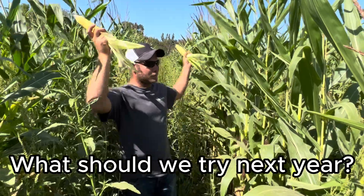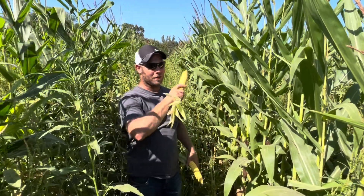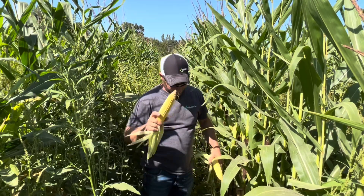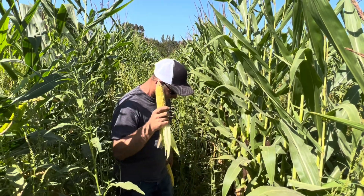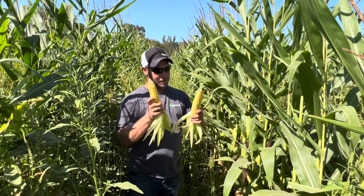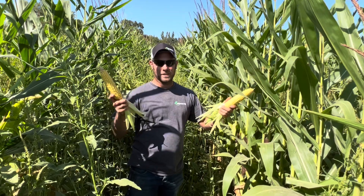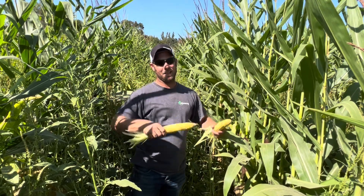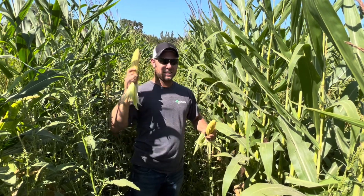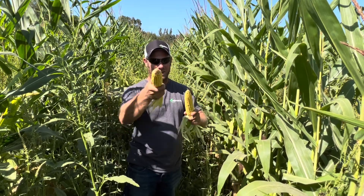So this is our experimental field — two and a half acres, 60-inch wide corn, cover crop seed we seeded. None of the cover crop obviously grew, but hey, we tried. Every year we like to try something different. Hit like, hit subscribe, keep following us and we'll give you the results of what we've got going on with our 60-inch corn.